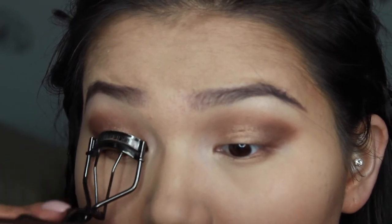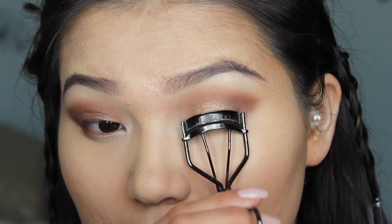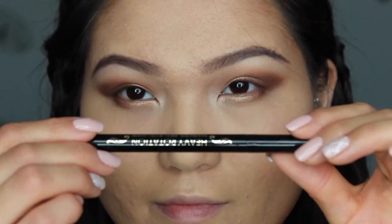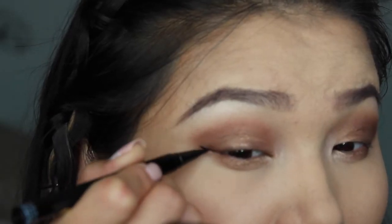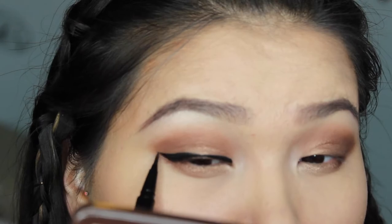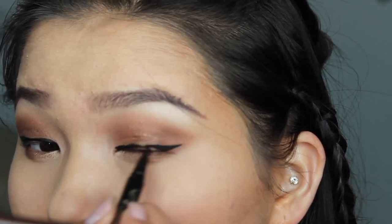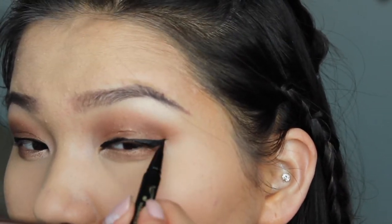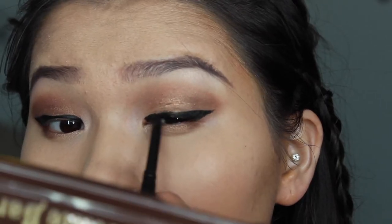I'm curling my eyelashes before I do any eyeliner work. This is actually my first time using this eyeliner — one of my friends gave it to me. It's very sharp and very defined, very black, and it's from South Korea. I loved it; it didn't smudge, which is great because I have that problem.